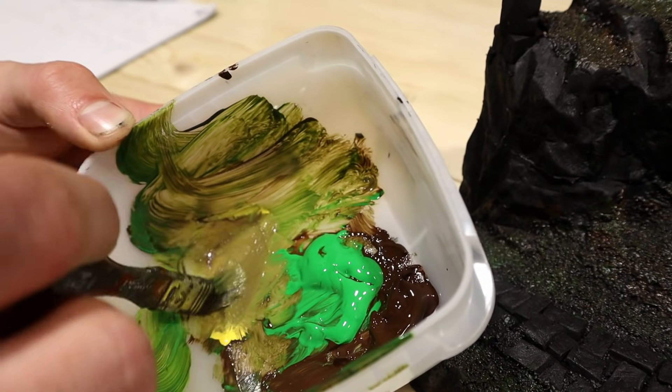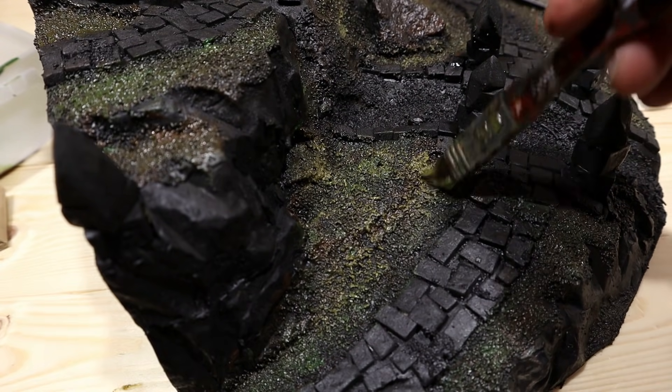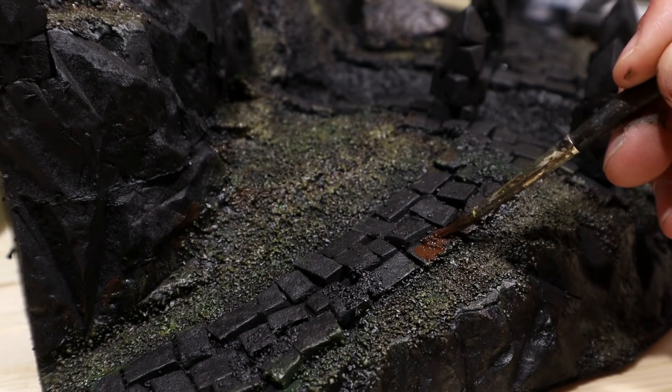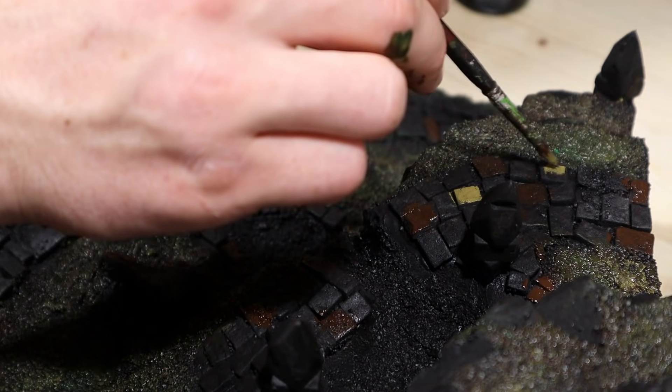I went ahead and mixed some yellow into the brown-green and lightly applied that on some areas. Not bad. Back to the brown. The pavement bricks can be of many colors — we have brown, beige and even blue.